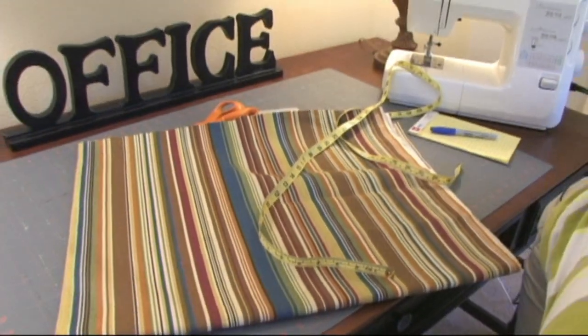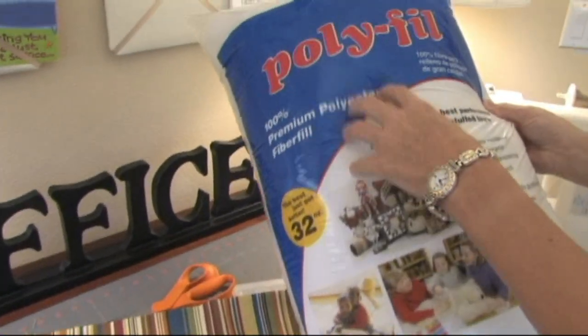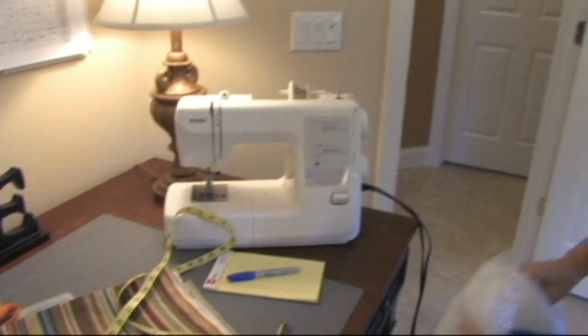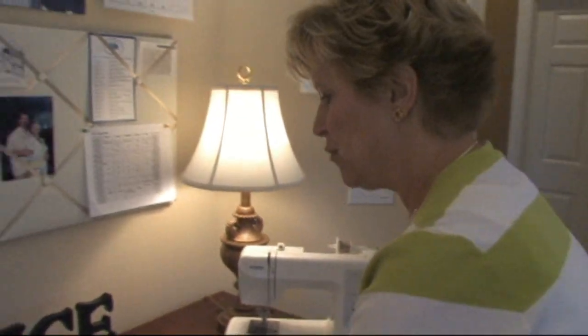I didn't show you the polyfill too. You're going to have to get yourself a couple of bags of polyfill. This is going to be comfy, real nice to lay around on. A couple bags of that should do it. When you're purchasing your fabric, you're going to probably buy fabrics that are just multipurpose fabrics. A nice cotton is great.